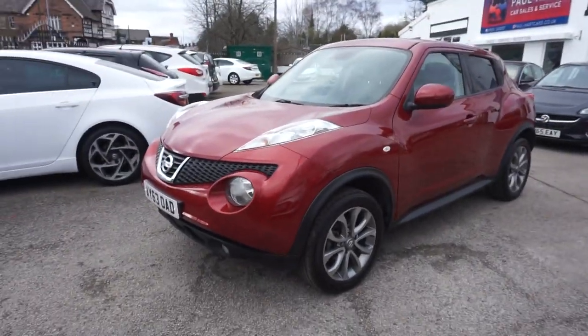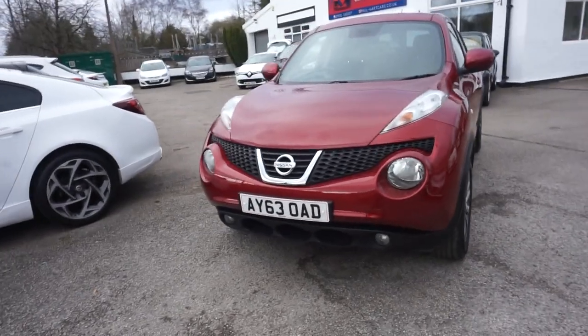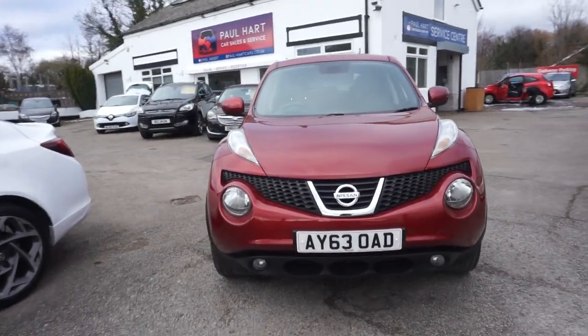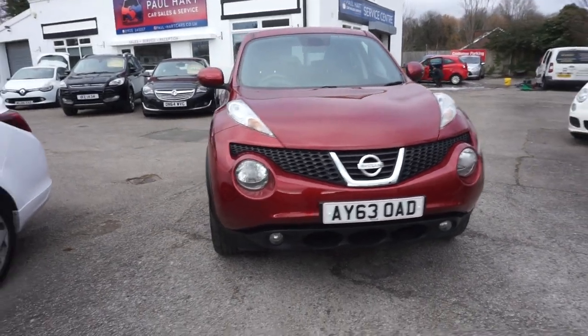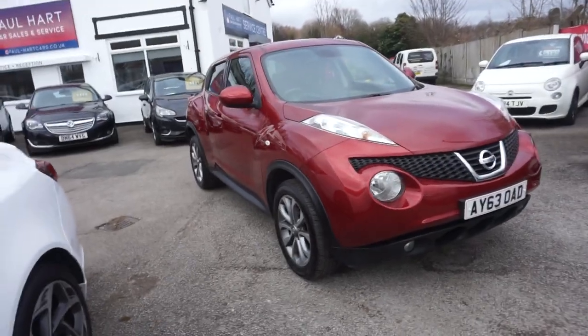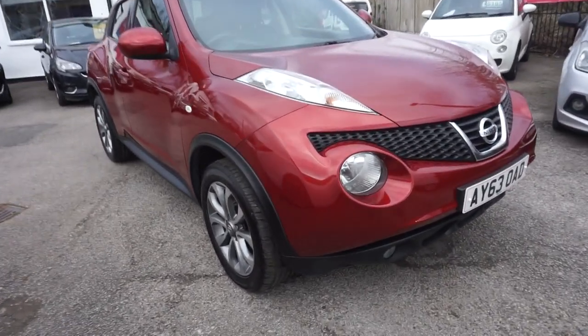Thanks for visiting the Paul Hart Cars website. This one is the 2013, the 63 plate, and it's the Nissan Juke 1.5 DCI, and it's the Tekna — so top of the range model this one. It's in the nice metallic red, as you can see.